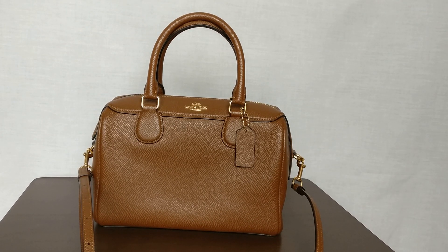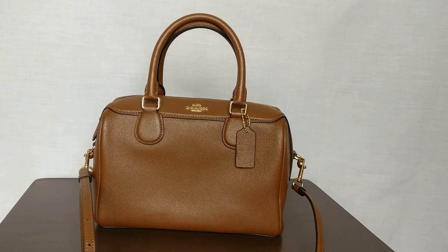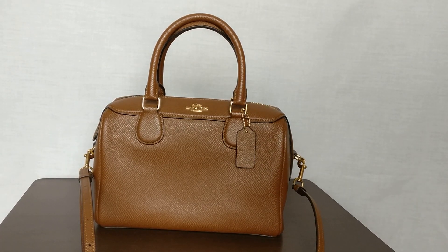I got this bag from Poshmark. The seller described it as new without tags, and it does appear to never have been used — it's in pretty good shape. There are a couple very, very small flaws that I've seen, but otherwise I'm really happy with this purchase.